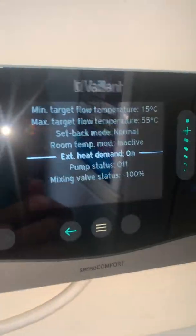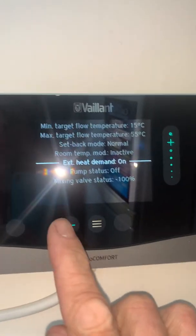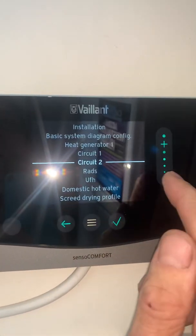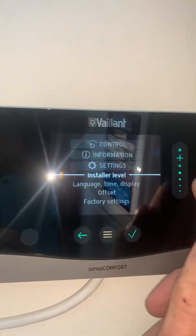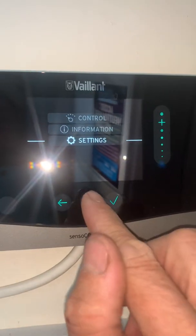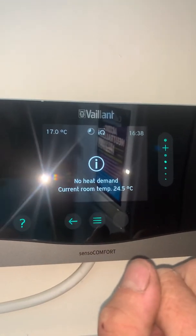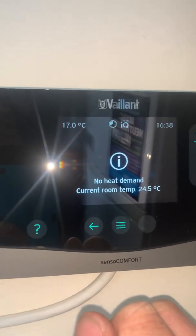And there you go - 100% off. And now we're off. 15 degrees outside, so anytime it's over 16, the system is off.